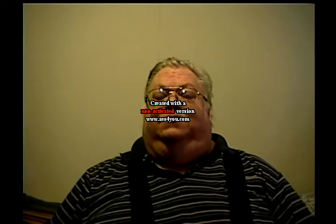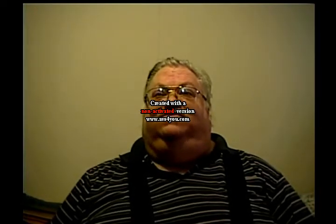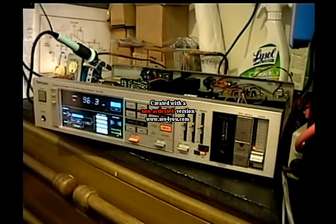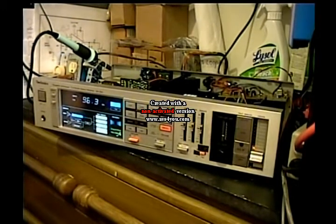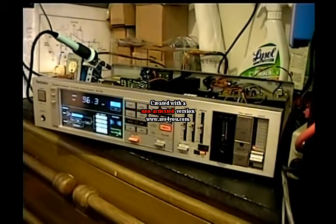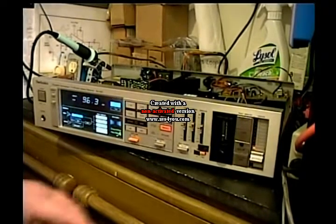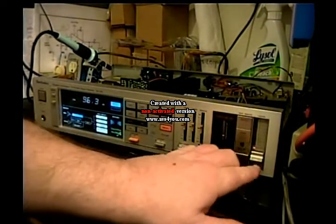Hello ladies and gentlemen, my name is Edgar. I have an obsession with VLF Natural Radio — yes, I'm truly obsessed with VLF. This is obvious proof. This is a 1986 vintage Technics brand stereo receiver and we're going to change it over to VLF.